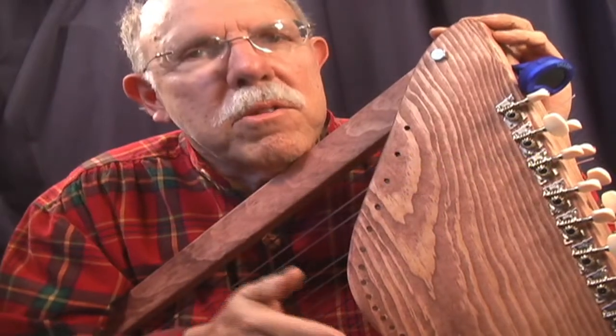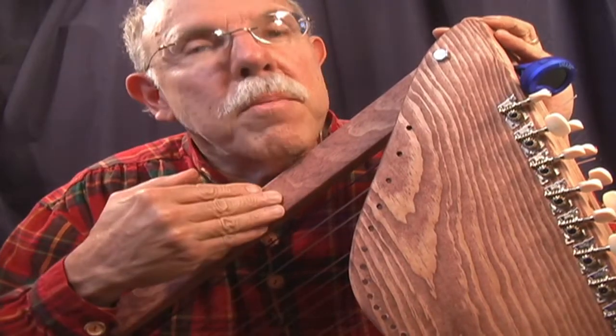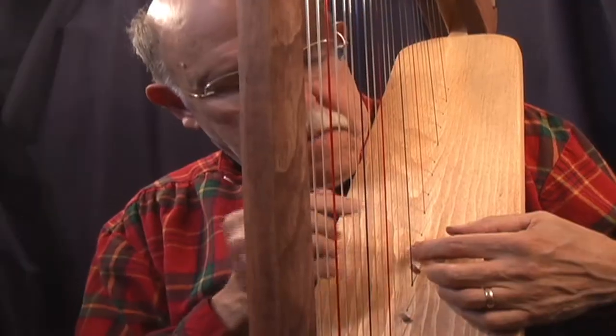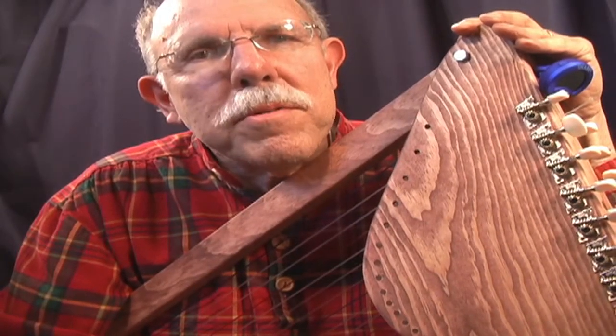It comes with everything you need: the strings, the tuners, even an electronic tuner, and some additional hardware. You buy the wood for ten bucks; we supply everything else for $99. It even includes a sharpening system for accidentals. It comes with full-size plans, and you just need some very simple tools.